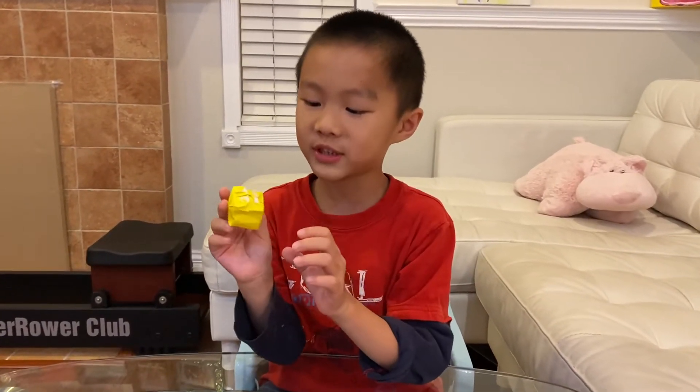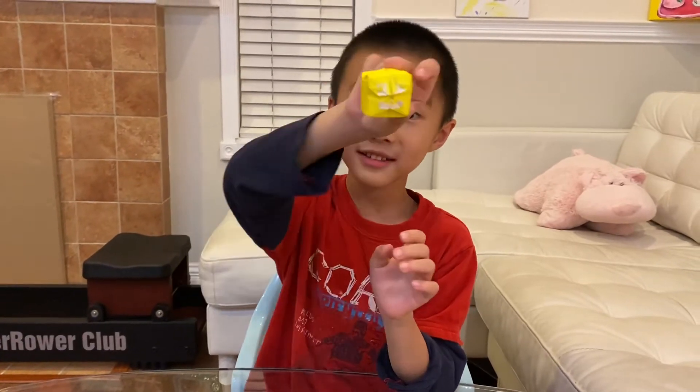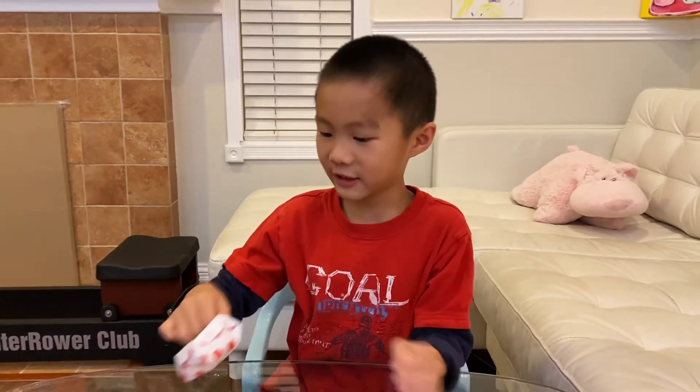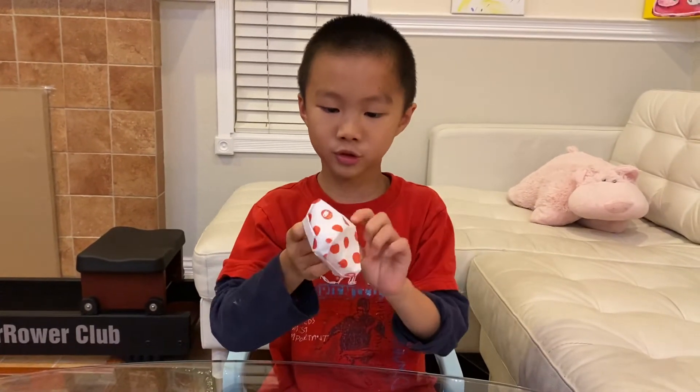This is super easy — a smiley face cute dude. It smiles at you, it likes you.